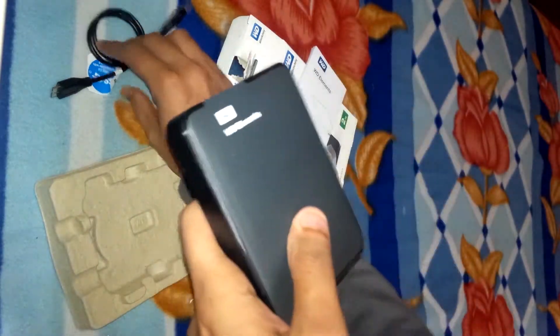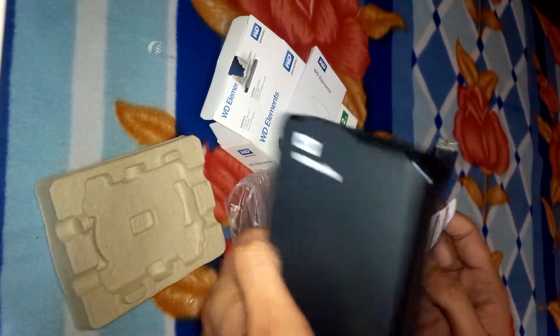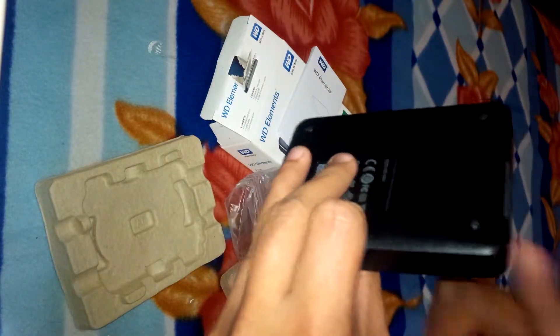It's a very useful and nice-looking portable hard disk. It's 2.5 inch, and there is no external power required — it is self-sufficient.